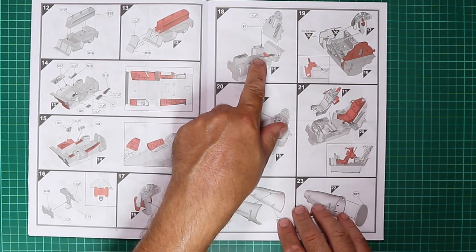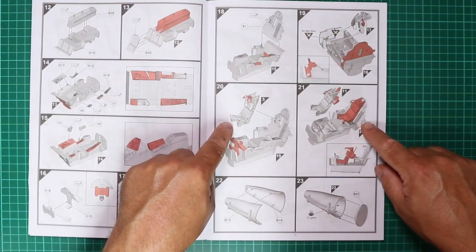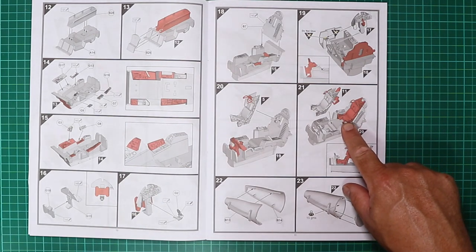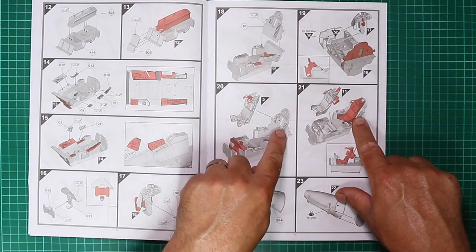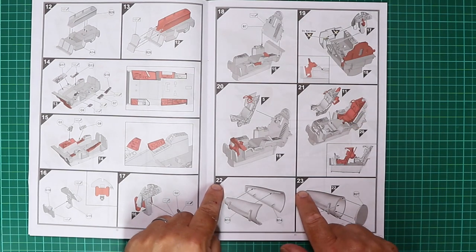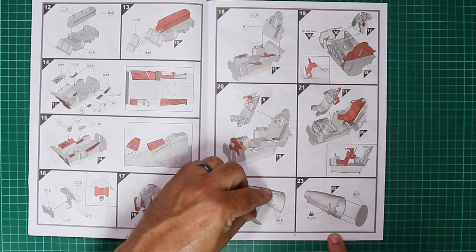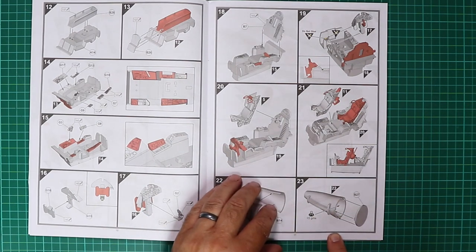The rear bulkhead goes in on step 18, then the front instrument panel, and the ejector seats come in on steps 20 and 21. The rear seat is correctly offset to the left as viewed from the front of the aircraft — that's not an error. Steps 22 and 23 show a container for the nose weight; you can join the two parts together, fill with your desired weight, and it says we need 15 grams.